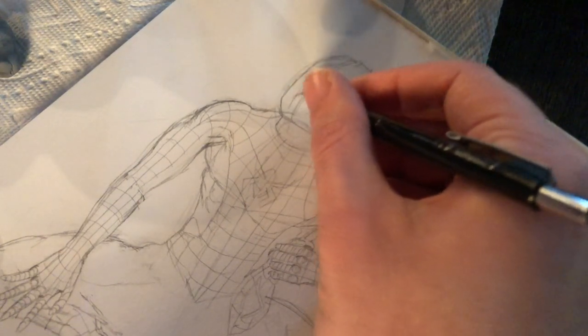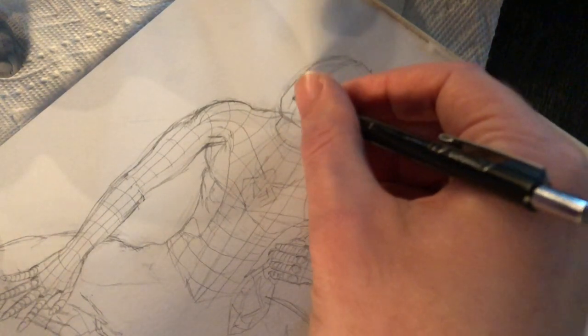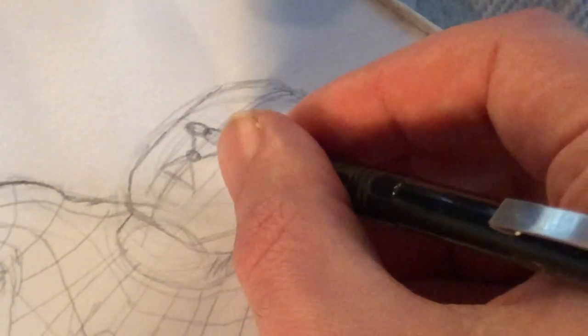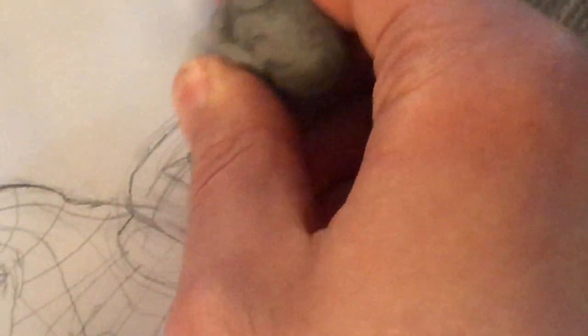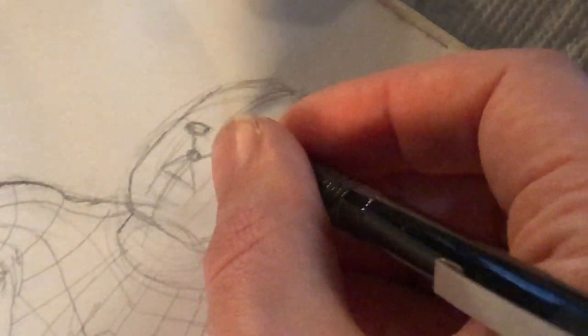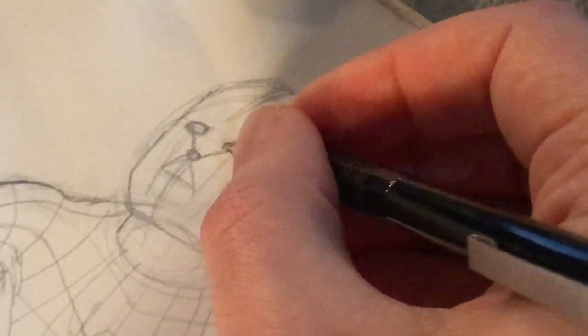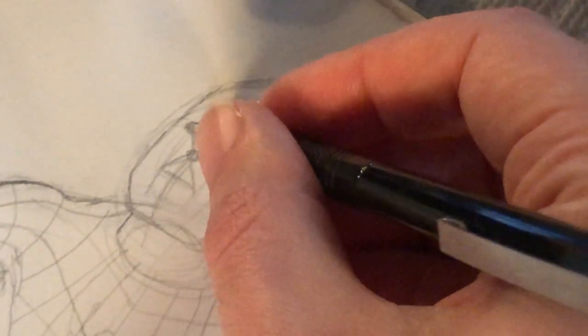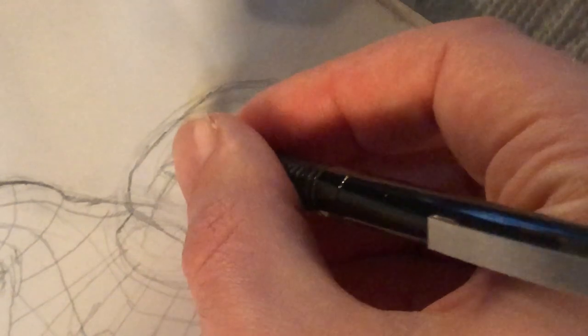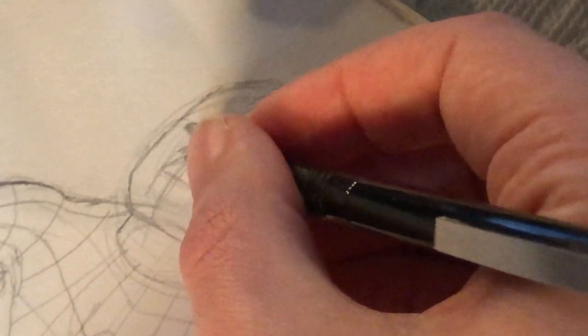Draw two lines down from the center of the eye, then draw lines out from the nose connecting everything — that's roughly where the mouth is. This may change very slightly depending on whom you're drawing, so this is a good basic step when placing the head. And who we're drawing today is Brent Clayton Jones, also known as Spider-Man in the Spider-Man 4 fan film that I'm directing.